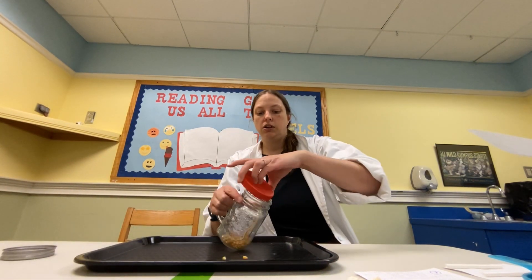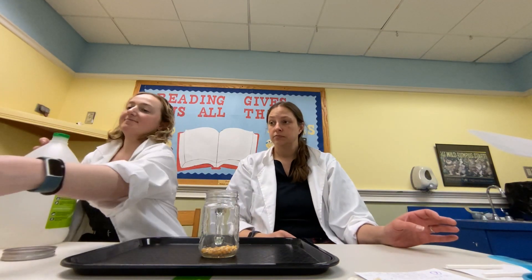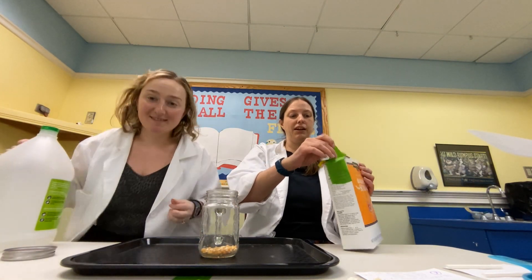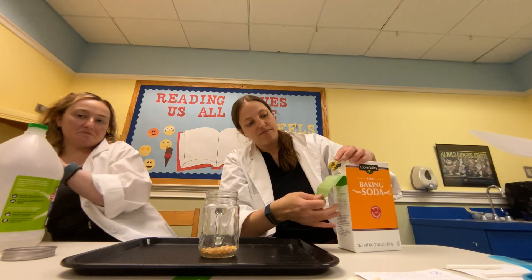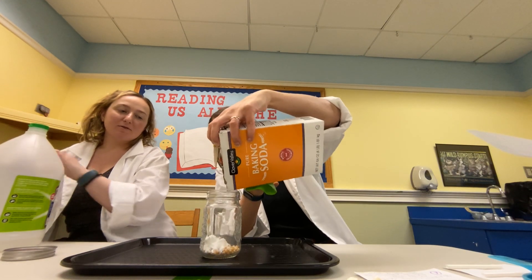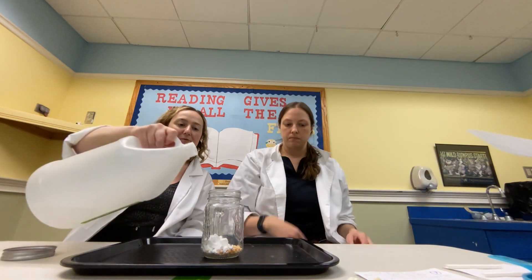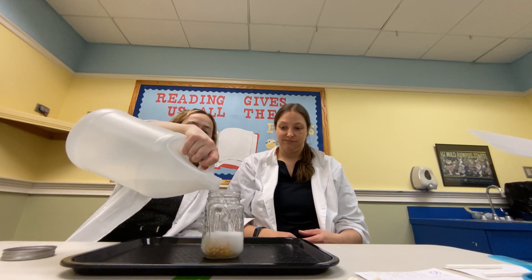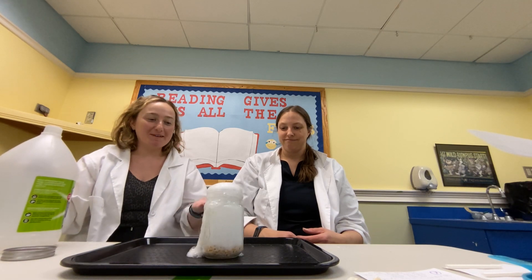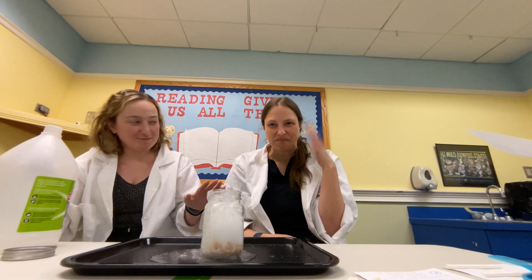This next one is one of our favorite activities — we just keep doing it because it's fun. You're gonna dump in some kernels and then some baking soda. We don't have exact numbers so this might be fun to experiment with — we are eyeballing it. Then we're gonna see what happens when we add vinegar. Whoa, whoa, whoa! Oh my god, I'm so happy we had the tray!